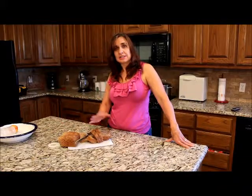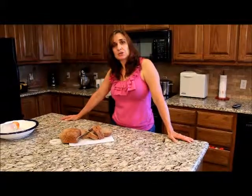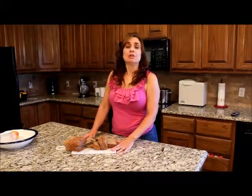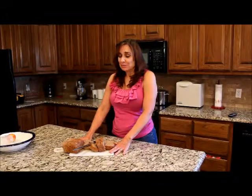For bodybuilders and people who are cutting, the best time to eat something like this is before noon, and also right after a workout since there is some white flour in there for fast absorption of carbohydrates. For this recipe and other recipes for bodybuilders and people who just want to eat healthier, you can go to my Facebook page, Recipes for Bodybuilders, or check out the links immediately following this video. Thanks a bunch for watching.